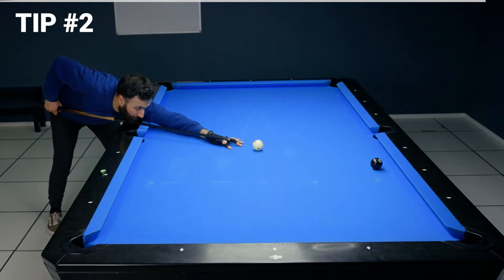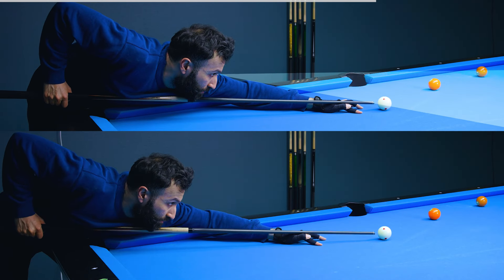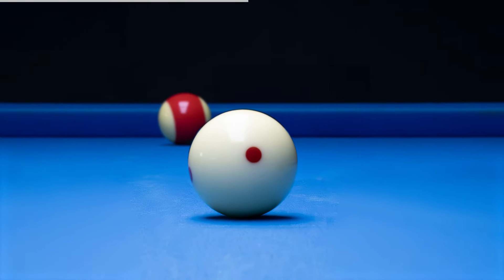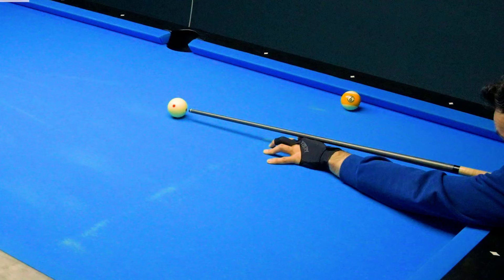Now let's circle back to those tricky thin shots, which honestly can be such a headache. Here's why you should use a longer bridge: extending your bridge creates distance between your eyes and the cue ball, and this evens out the sizes of the balls in your sight picture, making it easier to align the edges of the cue ball and the object ball. So the next time you have a thin shot, go long. Not that long — there you go.